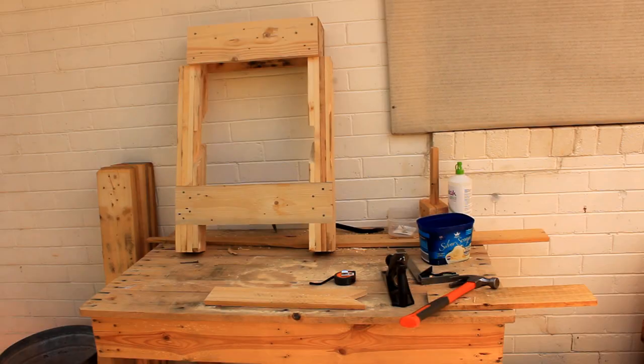In the next video we'll be making the four diagonal brace struts for the workbench. That's all for now.